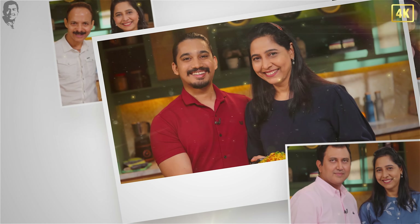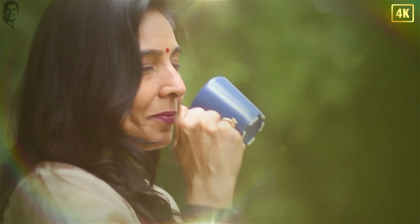Family that eats together, stays together. Today's episode is all about comfort — comfort with family and friends.